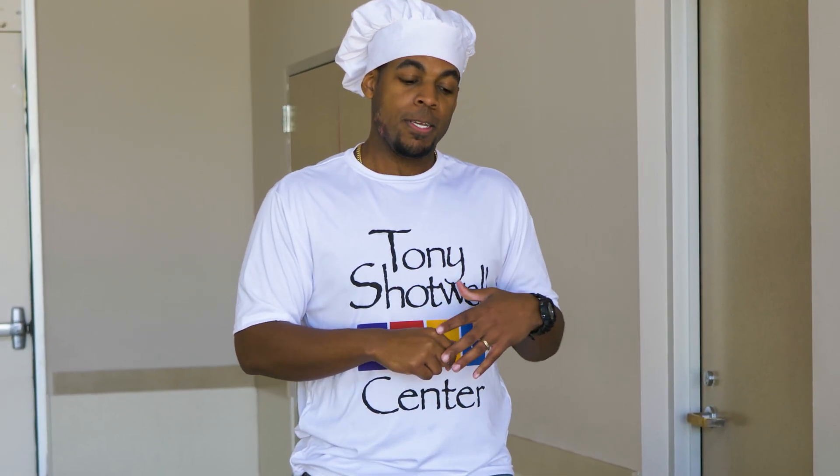I host a class here called Shotwell Chefs. It's every first Wednesday of the month, and since you guys can't come to class here, we're going to bring class to you.